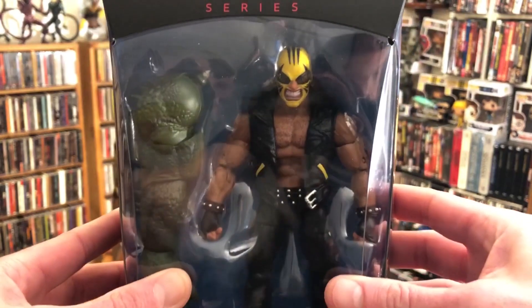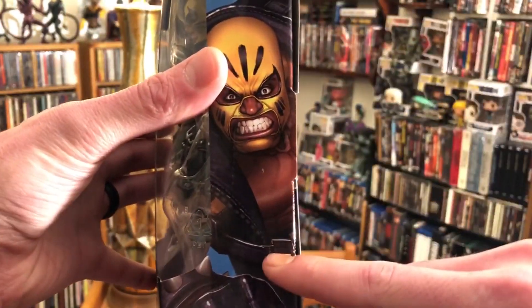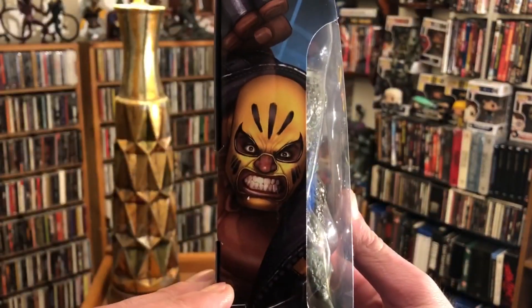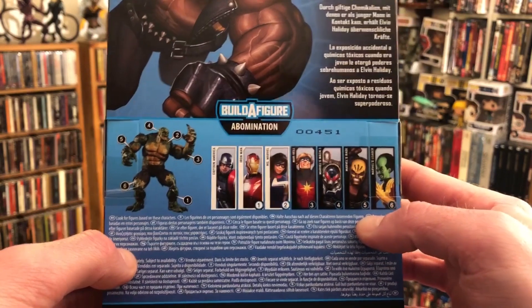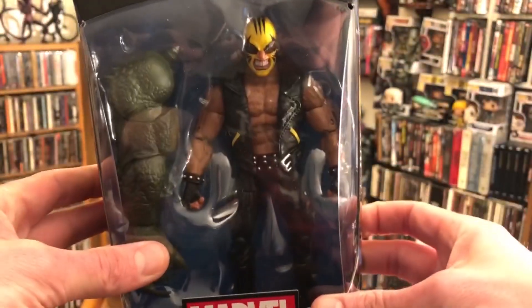He's the only one I was able to get a hold of so far from the new wave, so let's get this guy out and take a look at him. First of all, let's look at that packaging — it's pretty cool looking. Rage along the bottom, the character on both sides. The back also has some pretty cool art, a description, wave info for the Abomination build-a-figure, barcode, and stuff. Cool.